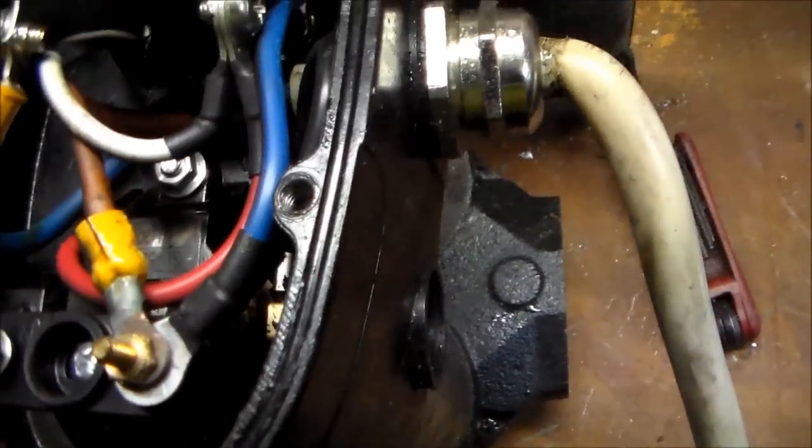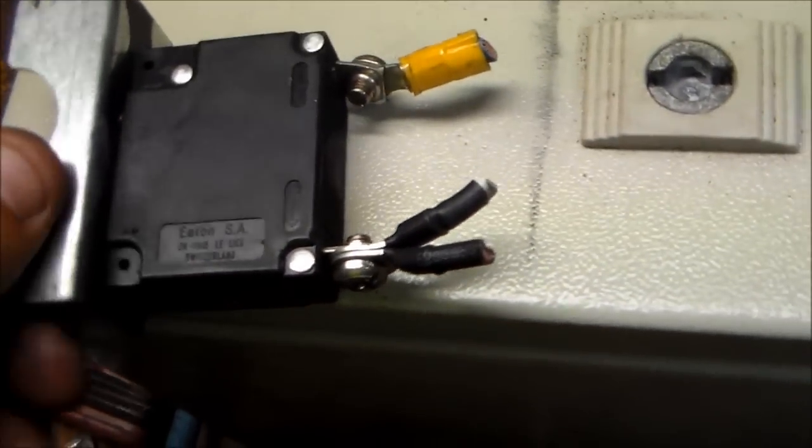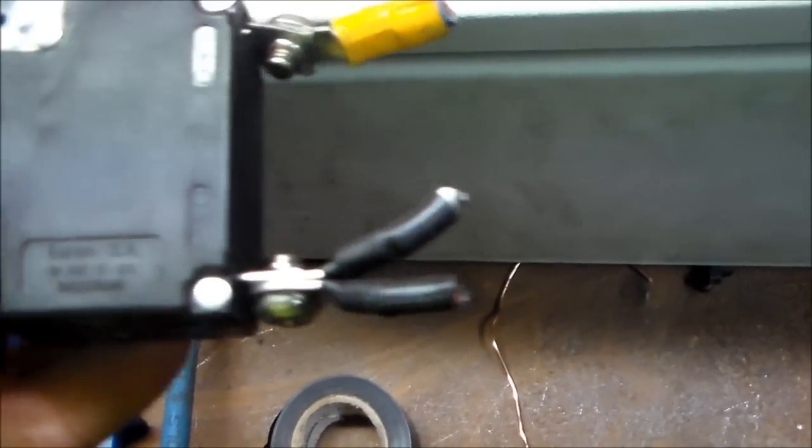I'm going to get stuck into this a bit more. The way that works, I think it might actually be a breaker — kind of feels like it at the action. Have to check out its part number, but it's made by Eaton SA, made in Switzerland. So that's a nice little piece, I'm definitely going to keep that.